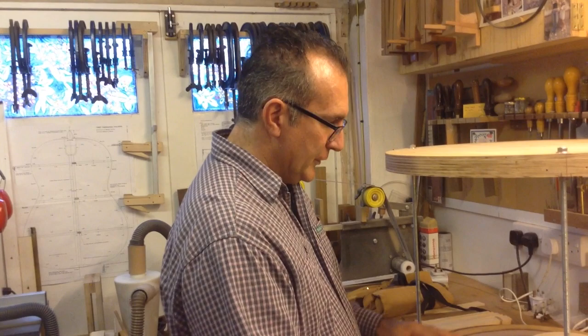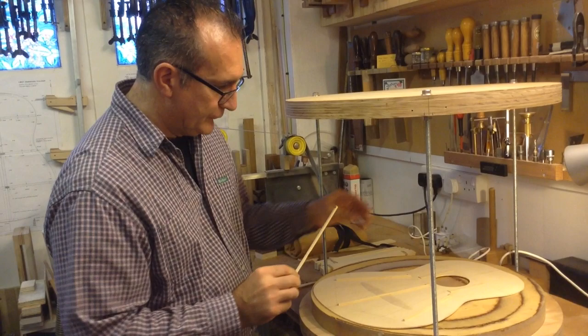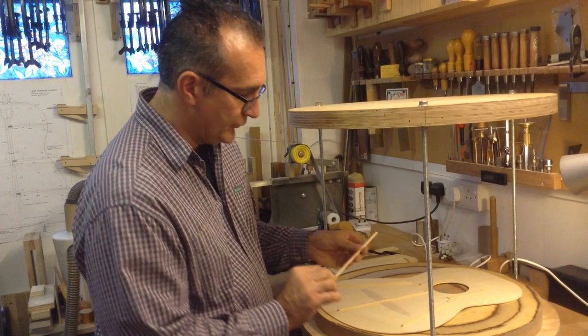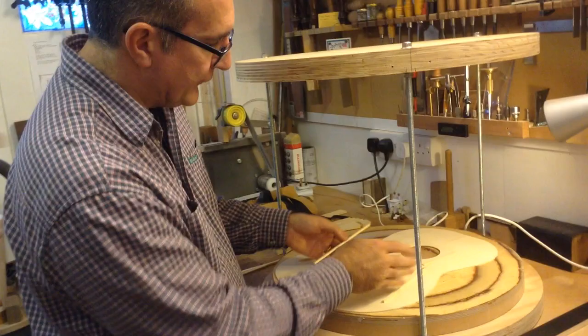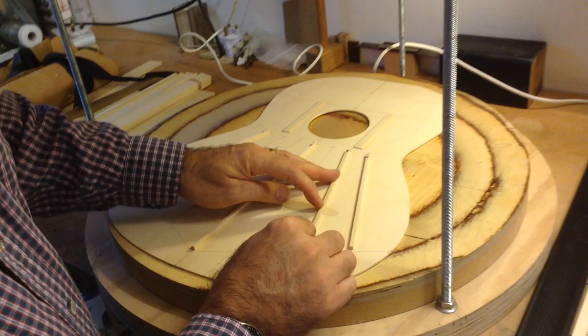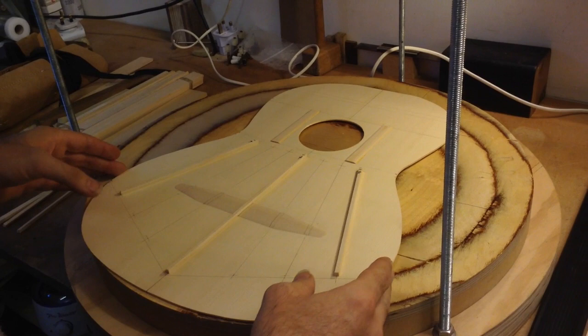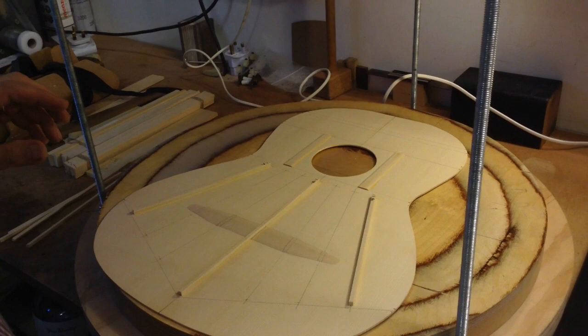Gluing the struts is a very simple job. I've got the struts already prepared over here, and because I have this bridge plate — if you don't have it, it's a little easier. This guitar is going to have a bridge plate, so this bar doesn't need anything, I can just glue it on. But this one I had to cut a little area so that it will fit on top of the reinforcement, and as I glue it I want to make sure there are no gaps anywhere. This is a nice fit.